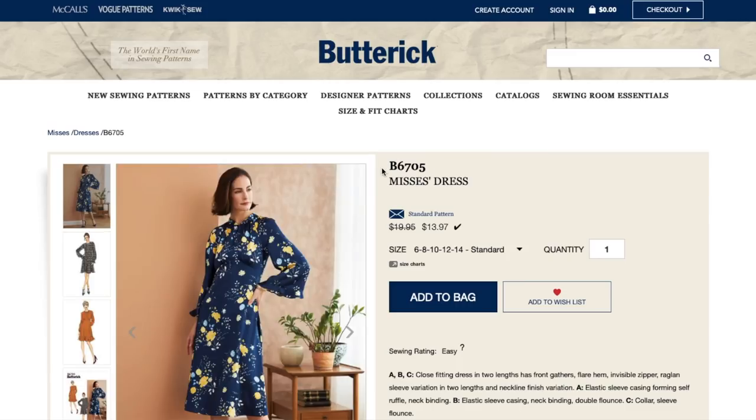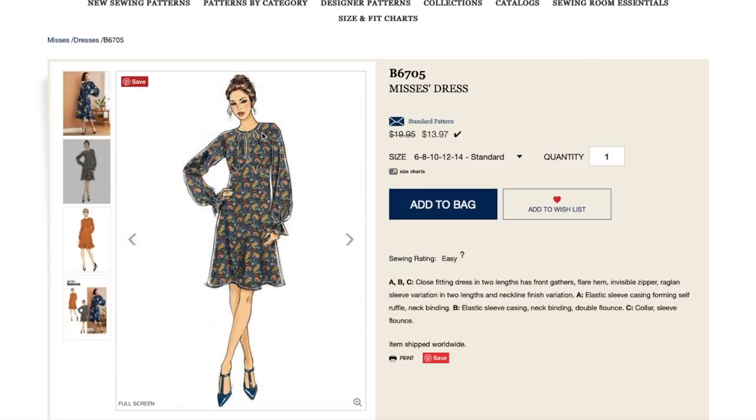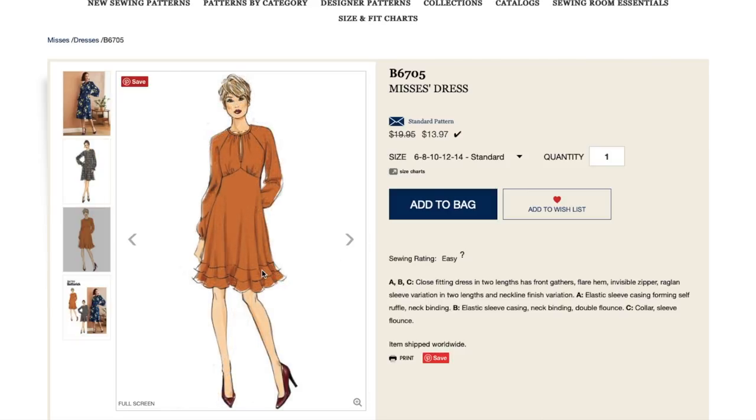Here is another dress — I'm digging this already. Close fitting dress in two lengths has front gathers, flare hem, invisible zip, raglan sleeve variation in two lengths, and neckline finish variation. Elastic sleeve casing forming self-ruffle and neck binding. There's also a double flounce option, and a collar and sleeve flounce — that is a lot of options. There's raglan and then maybe a little slit here, gathered up into the neck band, which is nice. And then this little sleeve detail — that's fun. This is cute. I like this one. The double flounce is fun.